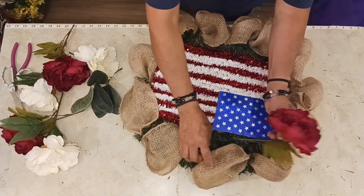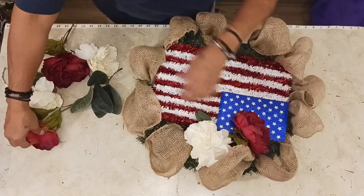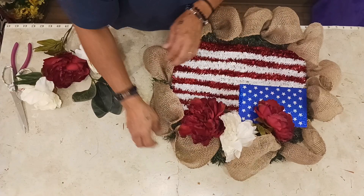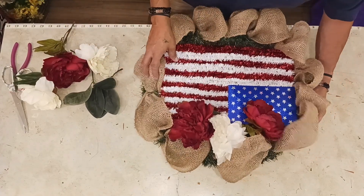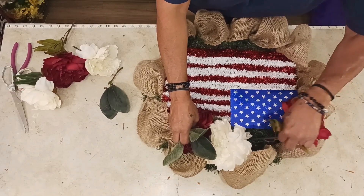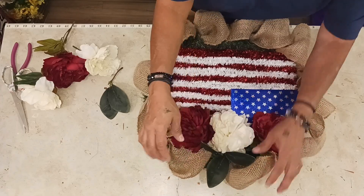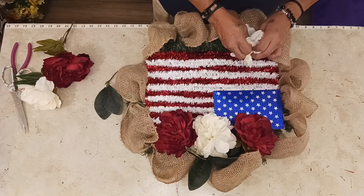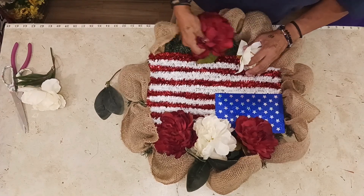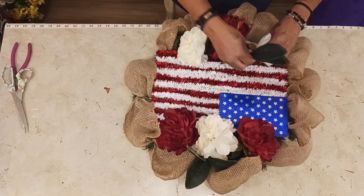We're going to get our flowers up in here. You can use your glue gun, insert your florals to get them to where they stay. Let's get some greenery in here, separate them, let that greenery hide that. There we go, look at that! Then we're going to get another one right in here, another one down in here, and another one here — and there it is!